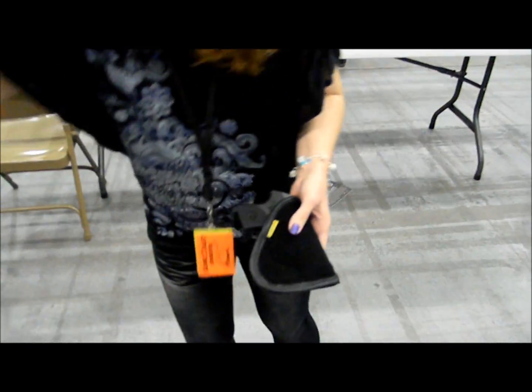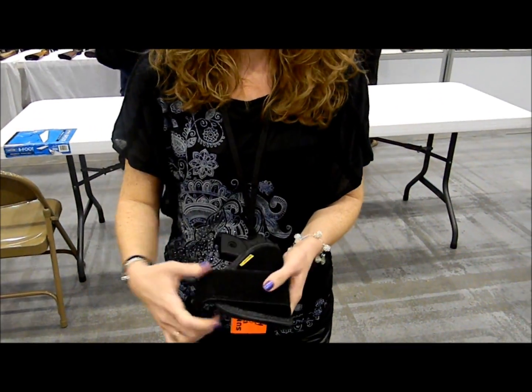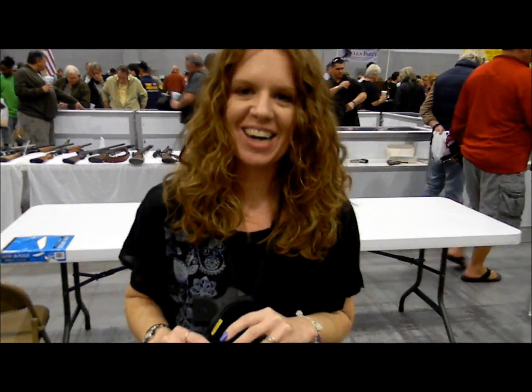These also come with the ankle holster with a smaller strap. They're available on the website. The price is $35. The website is remoraholsters.com. All right, you were great — thank you so much!